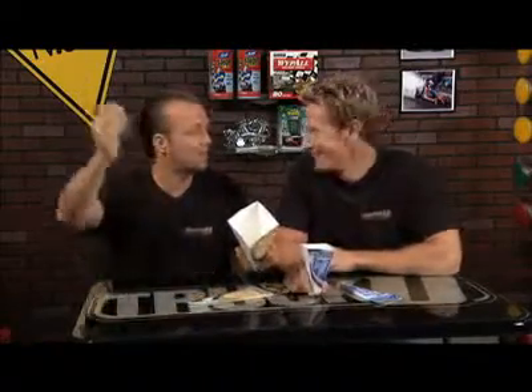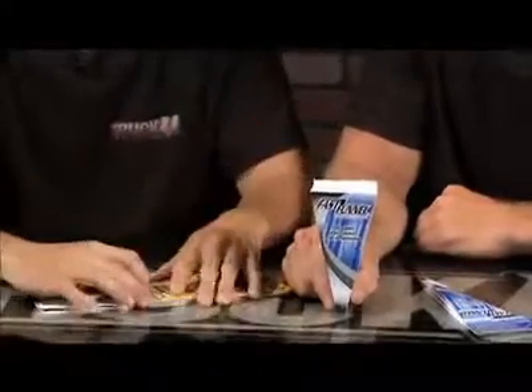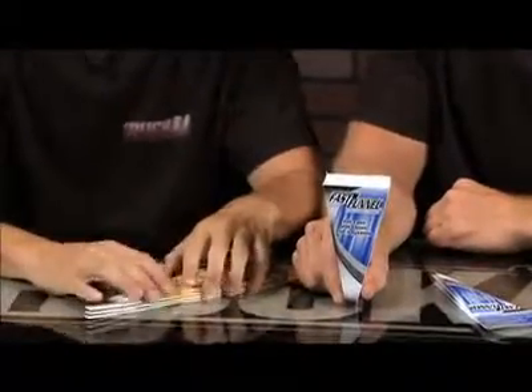My grandfather had a funnel he used for about 20 years. It would hang up on the nail in the garage — who knows what he'd been pouring through that thing, working on chainsaws and motors and everything else. This way you don't have those issues. When you pour your oil into your engine, you don't have the residue, the dirt, or the oil sweep mixing in with your engine oil. It's going to stay clean.